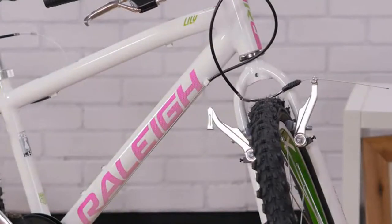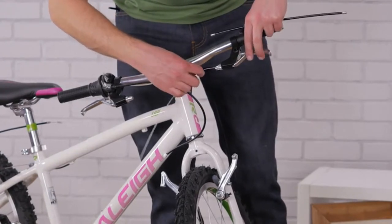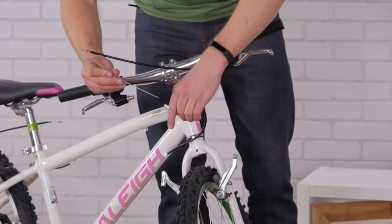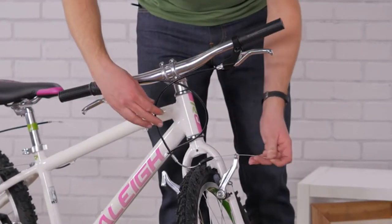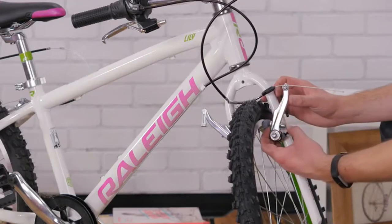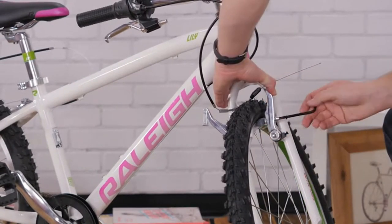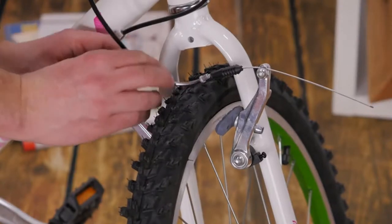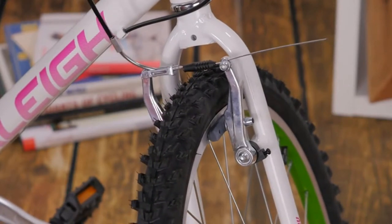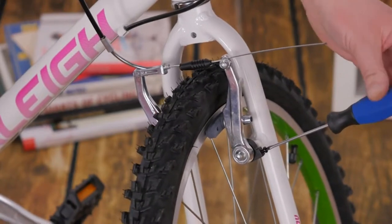V brakes have two separate arms connected together by the brake cable. After threading the cable into the brake lever and through the cable housing, pass it through the brake noodle and the pinch bolt. Now center the brake pads so they contact the rim evenly. Slide the noodle into the hinged arm, then test the system and adjust as needed. If one brake pad contacts the rim before the other, tighten the adjustment screw on the opposite arm to even them out.